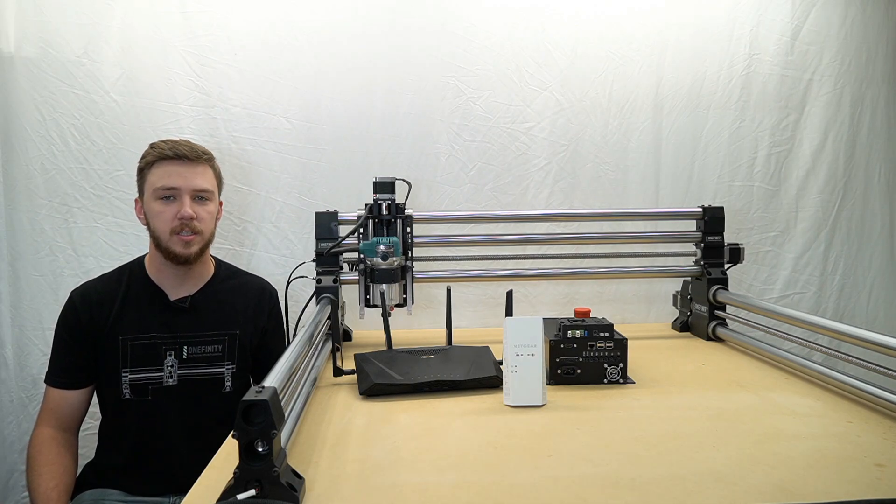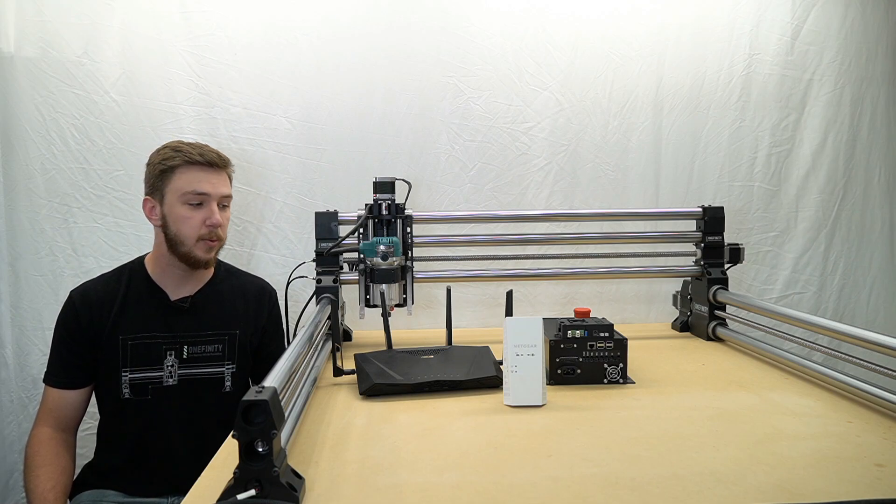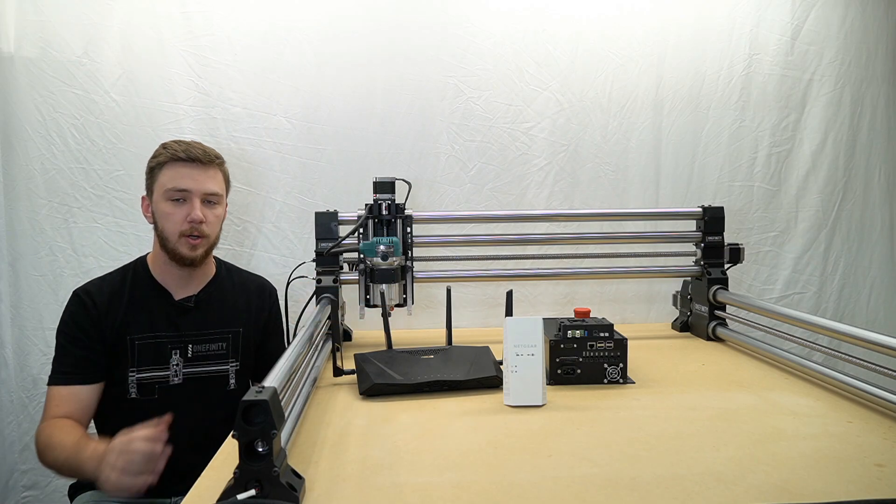If you're having trouble connecting your CNC to the wireless network or having problems with the strength of your signal, we highly recommend investing in a WiFi range extender.